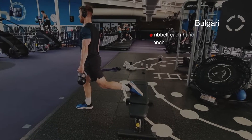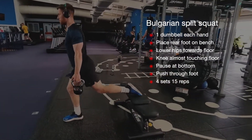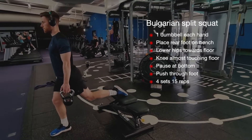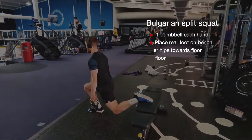Here's another exercise called the Bulgarian split squat. Hold a dumbbell in each hand with your feet hip width apart. Place your rear foot on a bench behind you. Lower your hips towards the floor — your rear knee should come close to the floor — then pause at the bottom and push through the front of the foot. Here we'd recommend doing four sets of 15 reps.